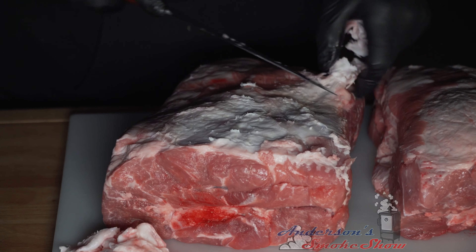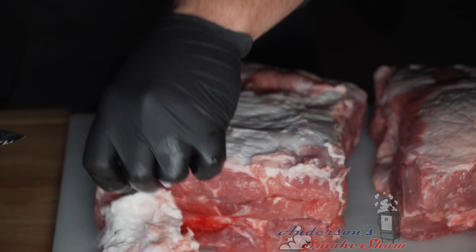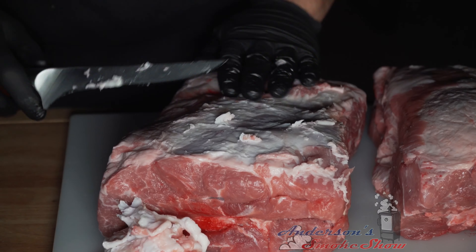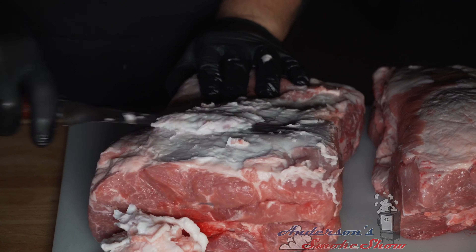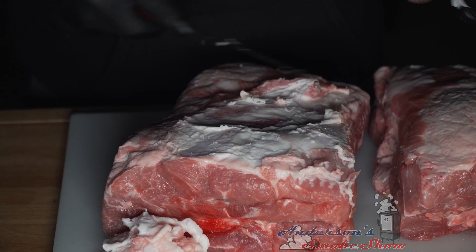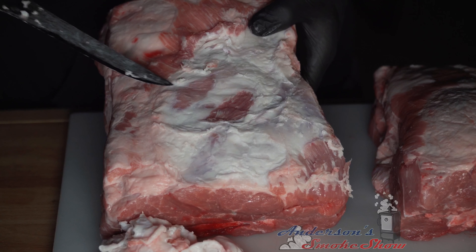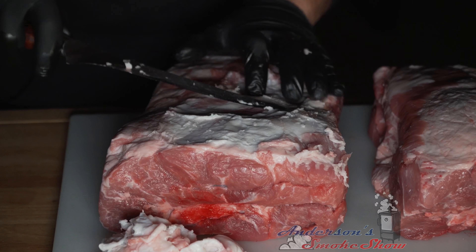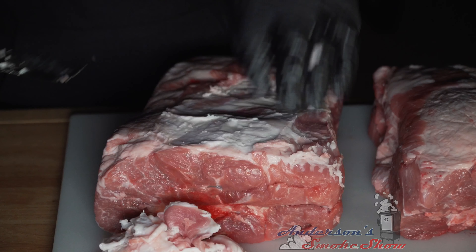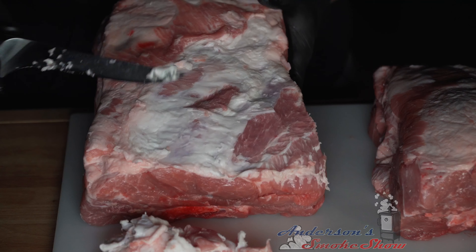You don't really need a ton of fat on these because pork is typically marbled really well. We want to get this down to just where we're starting to break through to the surface. We don't have to get all the fat off and we don't need to show all the surface — just shave some of that fat down a little bit. This one is trimmed down pretty good.